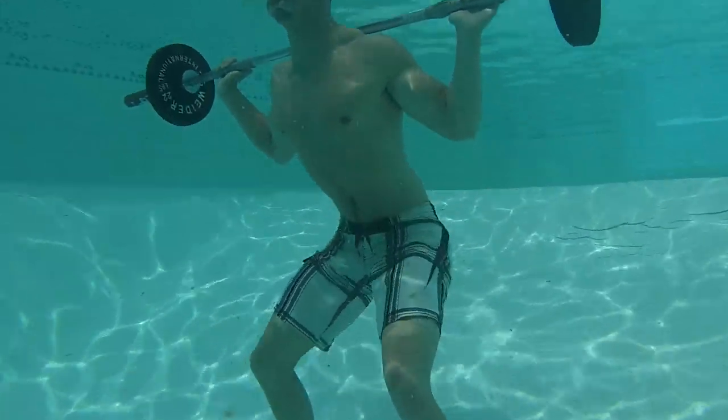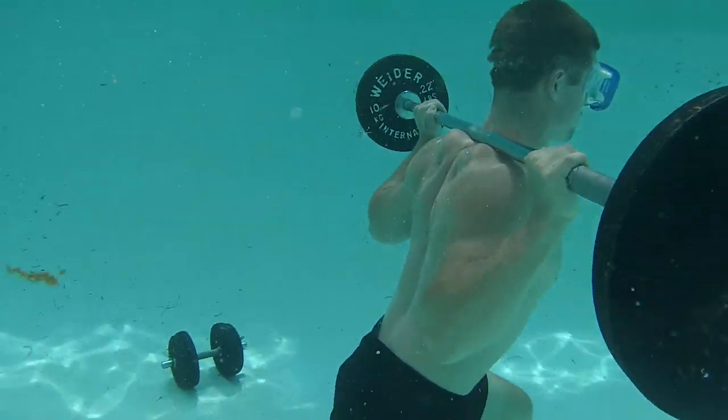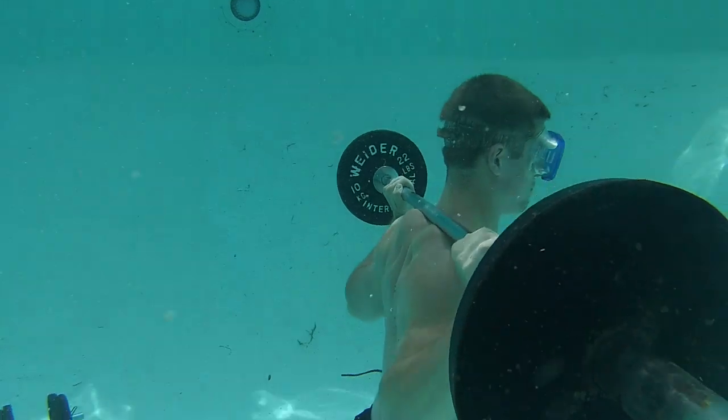There's Doug squatting — nice depth. With this new method of training, lunges are a cakewalk.